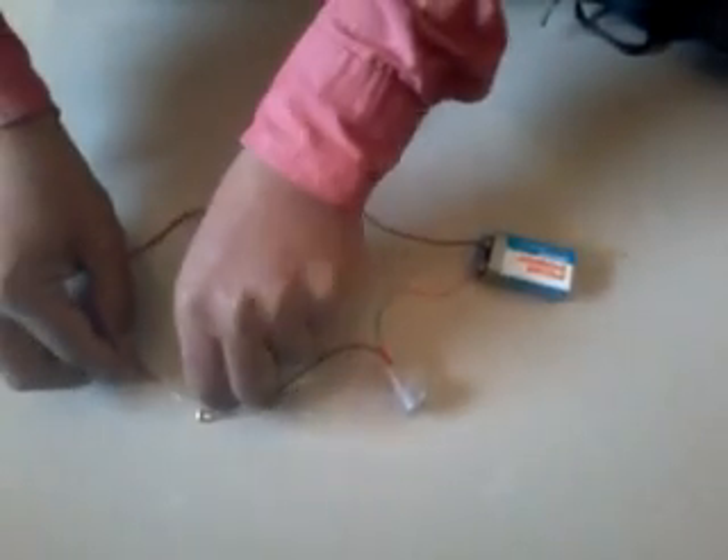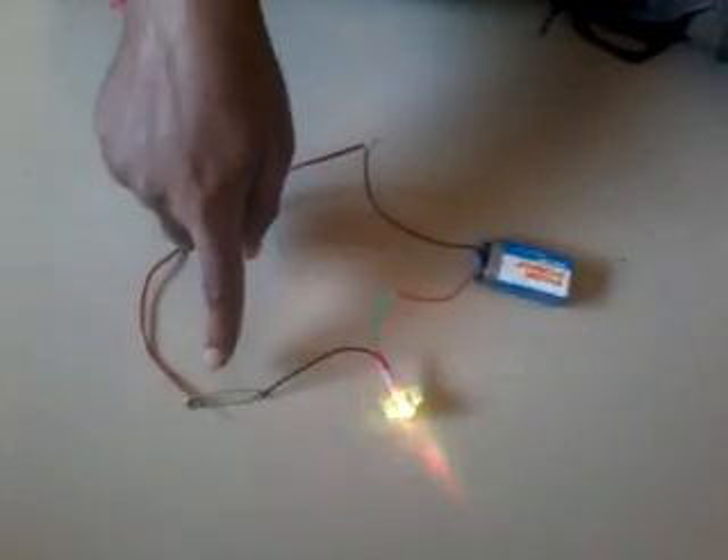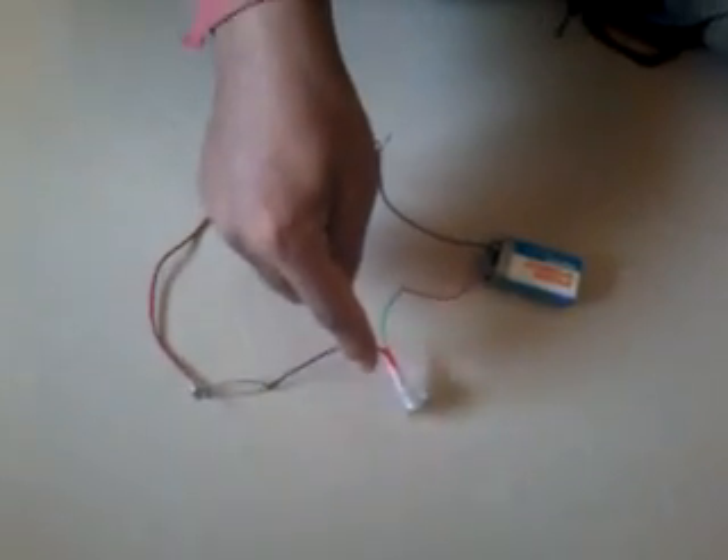When you connect it with the safety pin it will glow, which means the safety pin is a good conductor of electricity. It is made up of iron and steel. Different colors of light are also possible.